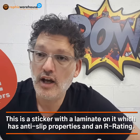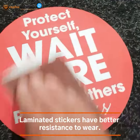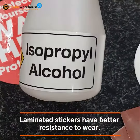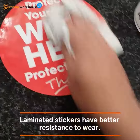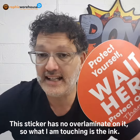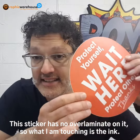This is a sticker with an overlaminate on it with an R rating, which is an anti-slip certification. This other sticker has no overlaminate on it — what you're touching is the ink itself, but it's grainy, so it has an R rating applied to it for the anti-slip property.